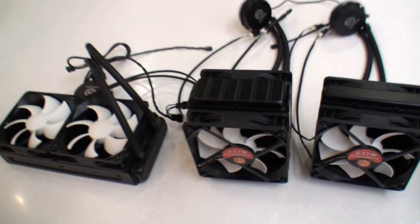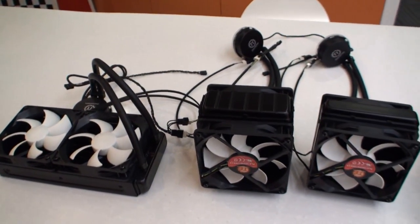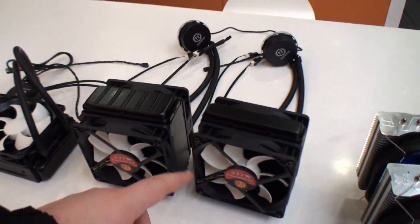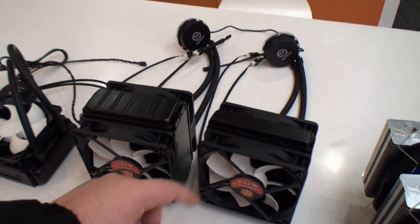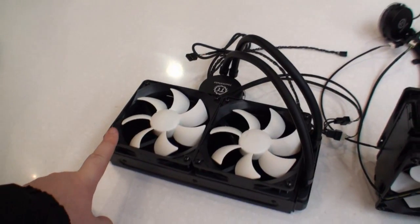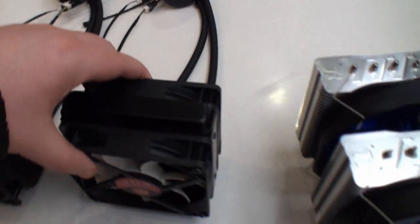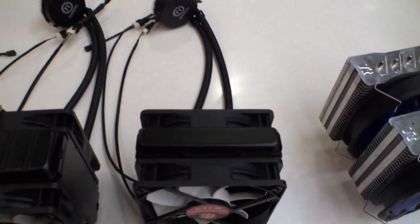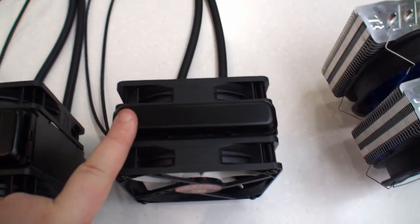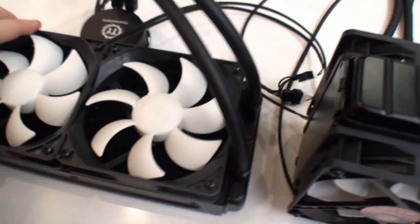Moving over here, we get a look at some of the water cooling products that will be displayed at CES. What we've got here is the Water 2.0, this is the Water 2.0 Pro, and this is the Water 2.0 Extreme. So if we get a look at each of these individual products, you can see the size difference here. This is a radiator — it's quite small, bigger again, and of course, bigger again.